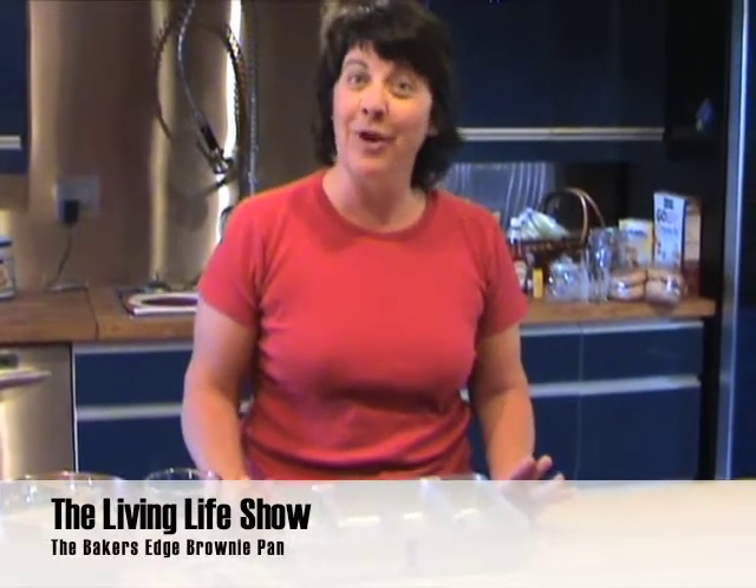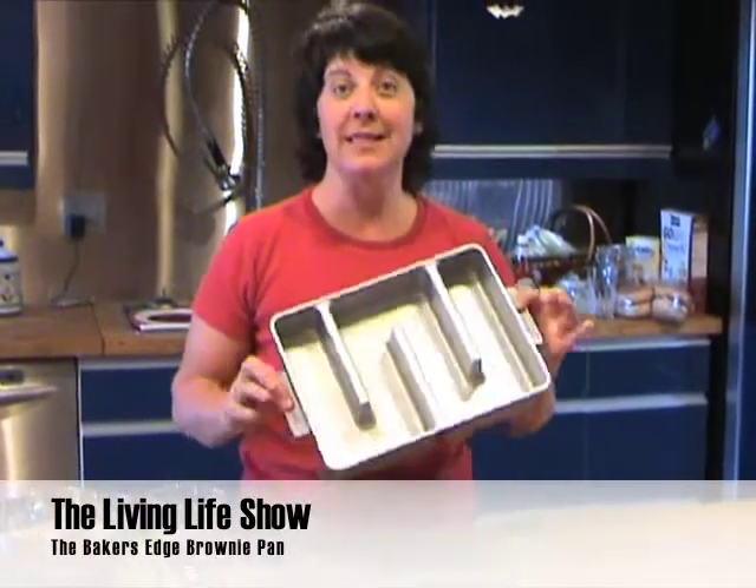Welcome to the Living Life Show, and if you've been listening to the show, you know we talk about lots of gadgets. This week we found a really fun one, and this is the Baker's Edge.